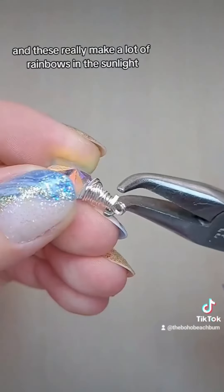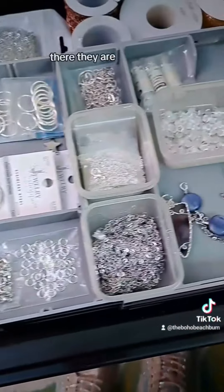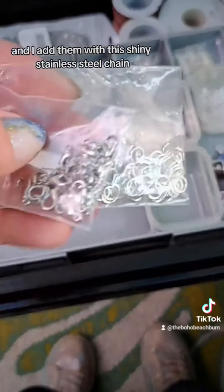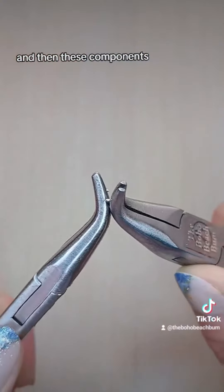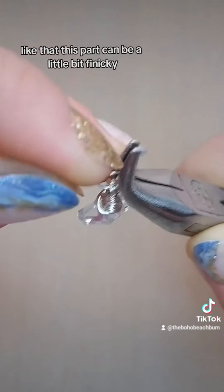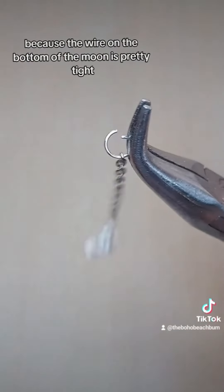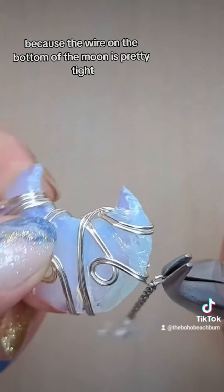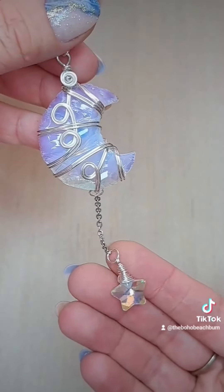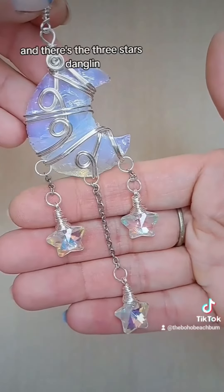These really make a lot of rainbows in the sunlight. There they are. I add them with this shiny stainless steel chain and these components. This part can be a little finicky because the wire on the bottom of the moon is pretty tight, but usually I manage to get it in there no problem. And there's the three stars.